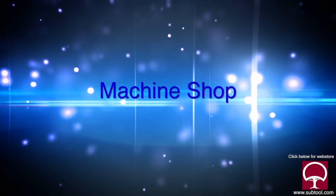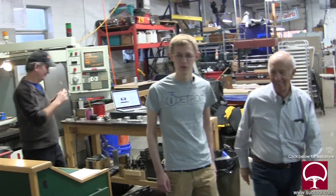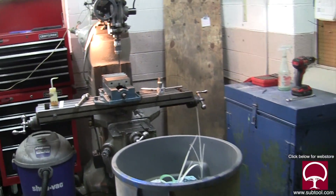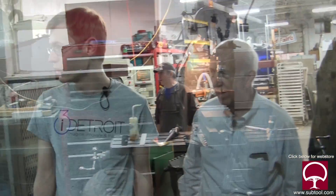So are you going to show us around? Yeah, I will. Where are we off to now, Charlie? We're off to the machine shop next. This is kind of your general purpose metalworking as opposed to the high production run.